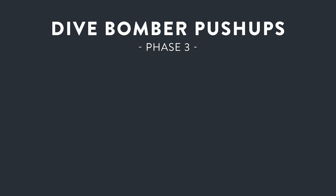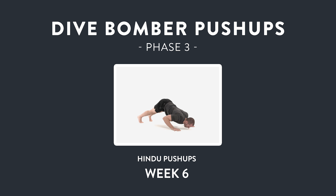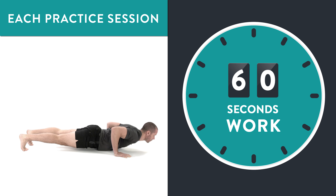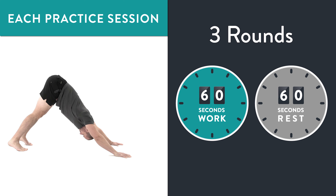For this last and final phase, I'm going to break it down into two parts. First, I'll cover the exercise to use for week six that will prepare you for attempting your first dive bomber push-up. Just like in phase one and phase two, you should carve out five minutes a day to practice the exercise that I'll give you for week six. If you can do this every day — and even twice a day if you're really dedicated — it will make a big difference in nailing that first rep of the dive bomber push-up at the end of this final week.